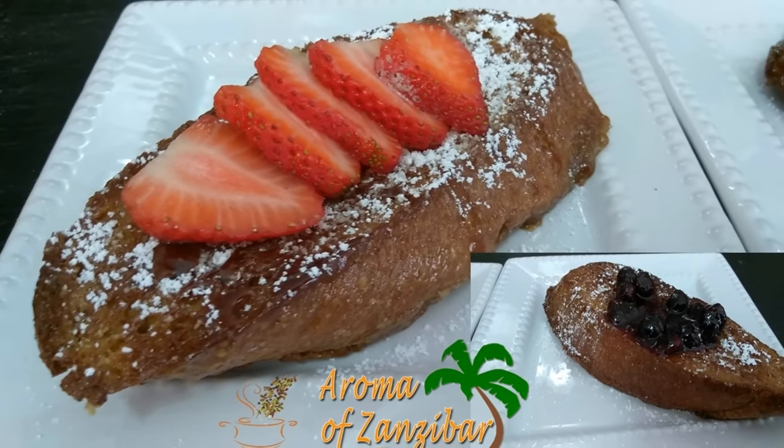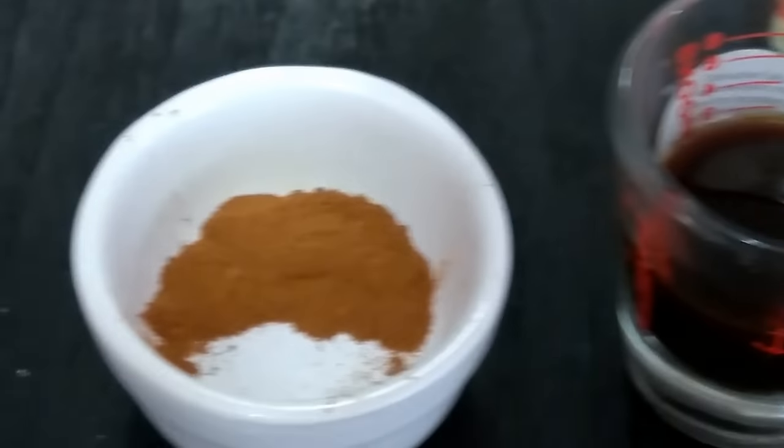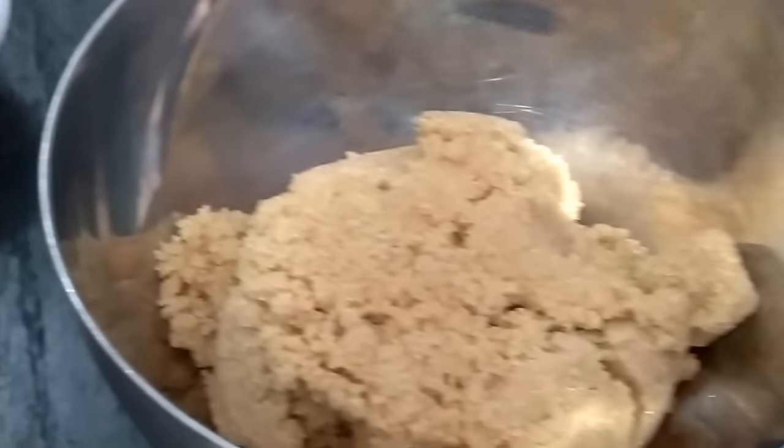For my ingredients I have got about half a cup of butter — that's 113 grams — one tablespoon of vanilla, one teaspoon of cinnamon powder, some salt, some milk, about five eggs, and some brown sugar as well.